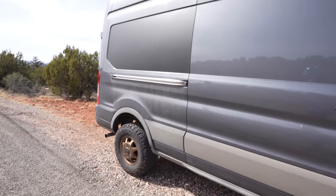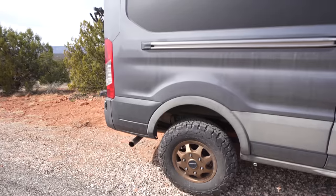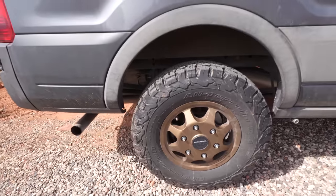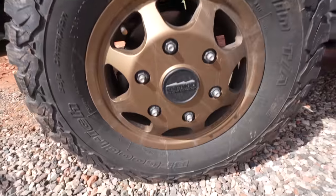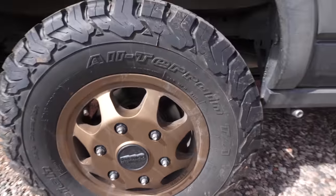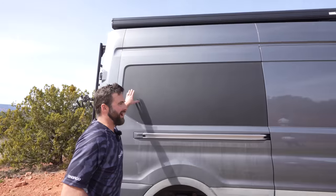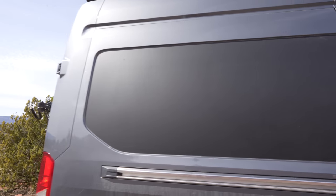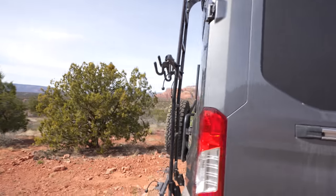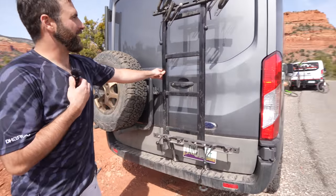I didn't go with the full extended wheelbase because sometimes I've got to parallel park this beast and that can be a trick. I did a Van Compass two-inch lift kit, which was actually pretty sweet and easy to install. I put some Method bronze wheels on there and went with the BFG All-Terrain T/A KOs — those tires are awesome, been going super good in the snow. I did a little bit of vinyl wrap in a few places just to break up some of the monotonous gray and give it a little texture.